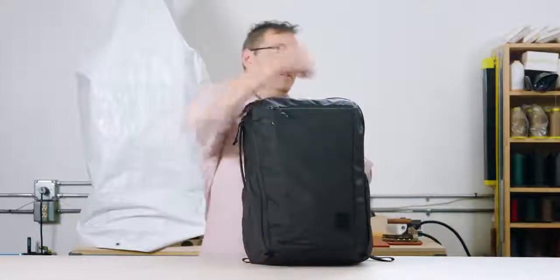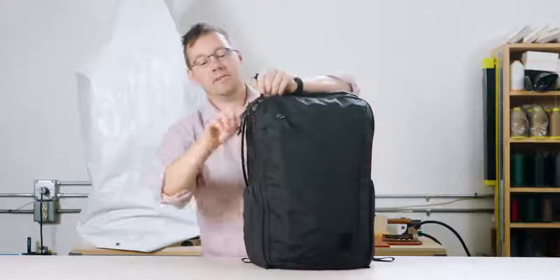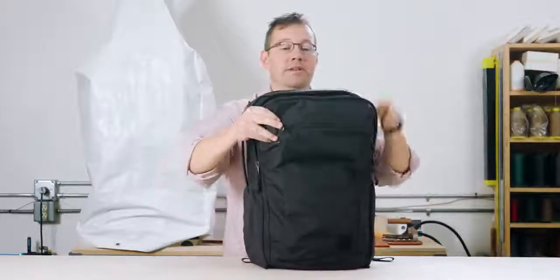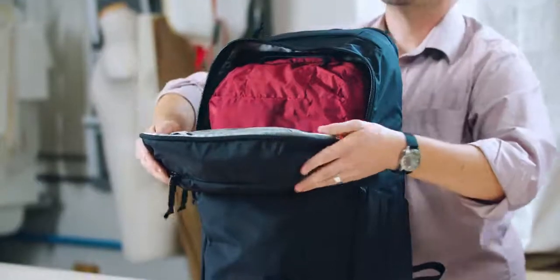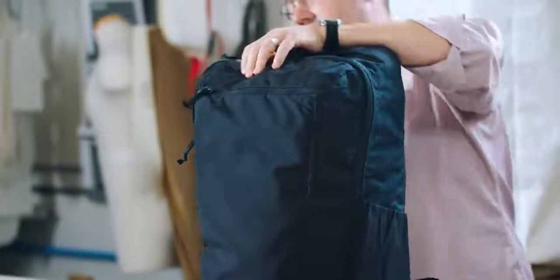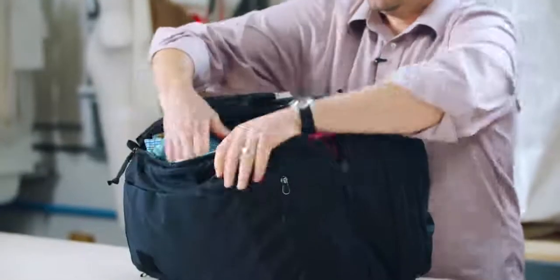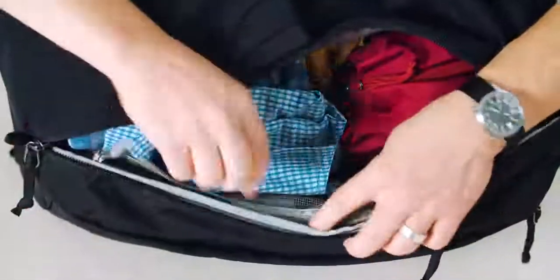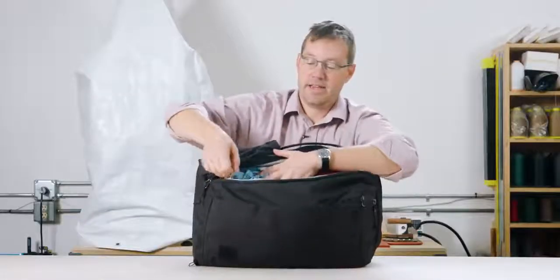It's got a three-sided zipper — this is a panel loading bag, so that gives you some options. You can just open it from the top, which also gives you access to the internal security pocket. From the side position you can open it this way to access the contents, and there's also a zippered pocket on the side you can access, which we'll look at inside the bag.